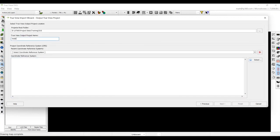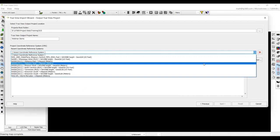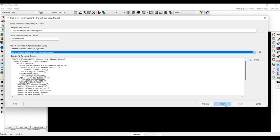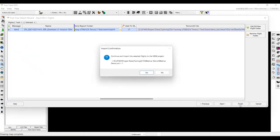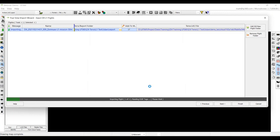We're going to name this Webinar Demo and then select the correct coordinate system — this was in Alabama West ellipsoidal. Click next and then click finish. This is just letting us know that the ellipsoid is already in the software, so we'll click yes and everything is done straight from Terra.